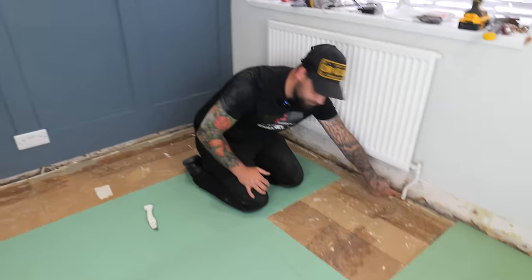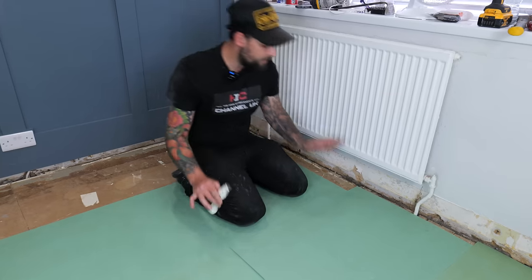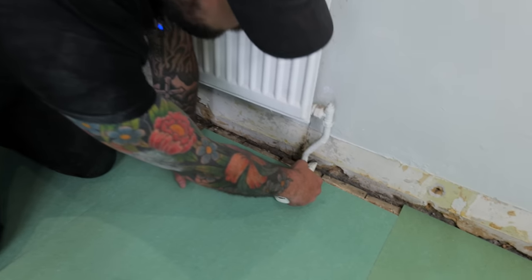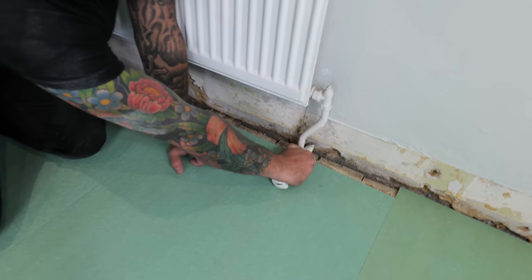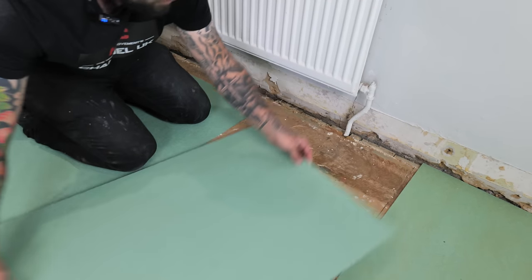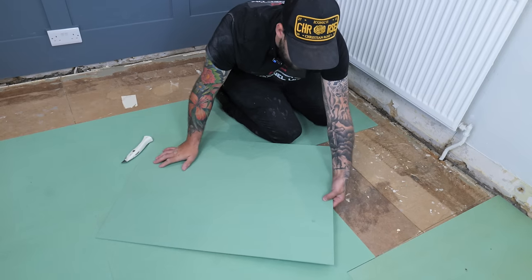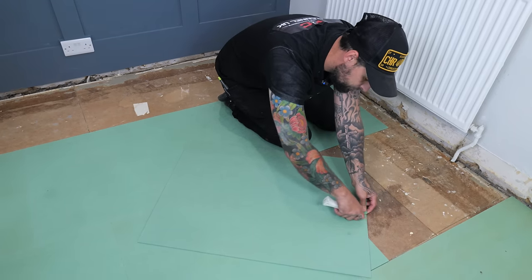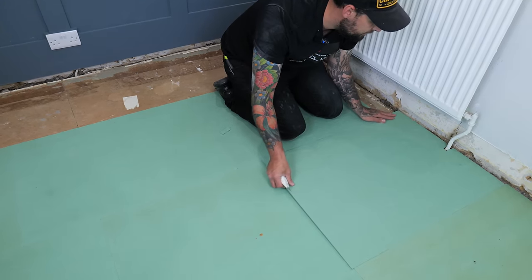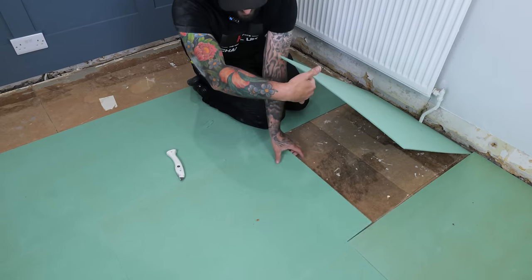Moving down we've got some radiator pipes - another common feature. We take a new board, slide it up and pull our knife back. Touch the knife onto the wall and put my thumb about five millimetres back from the pipe, so I've got five millimetres clearance. Bring our board back and that gives us a rough measurement - that's all you need. Take our little square, slide it up and just like the corner we cut the back here, pick the board up and take the piece out.